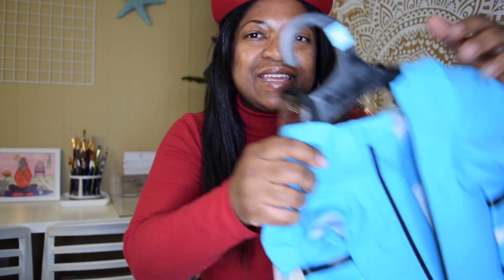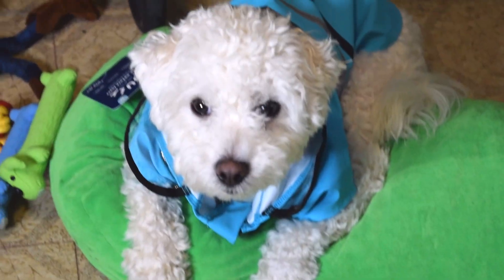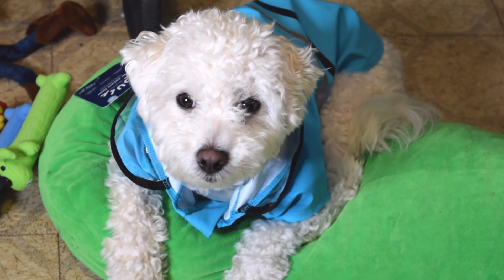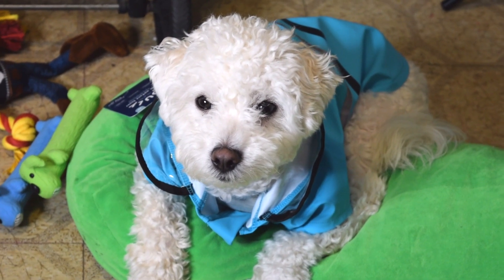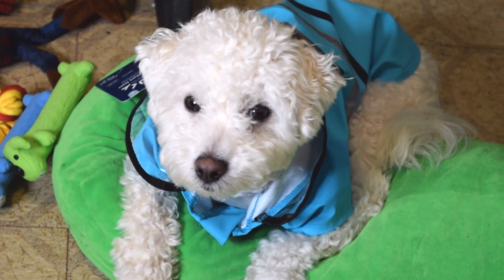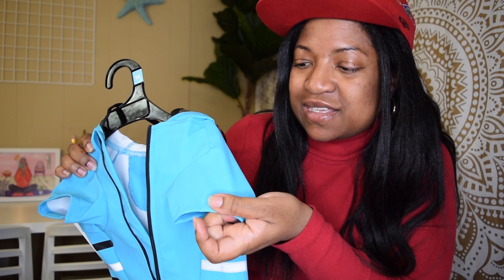Now I'm about to show you the gifts that my friend and I purchased for my puppy. The first gift from my friend Tecora is his rain jacket. I'm so glad she purchased him one because he needed it, and it's so hard finding one that is good quality and in his size.